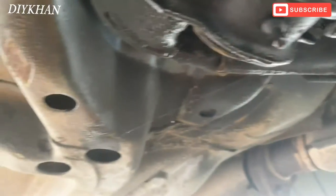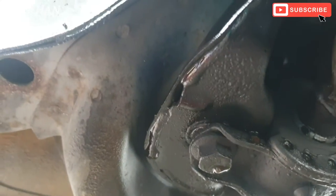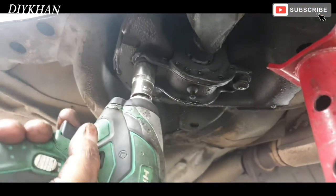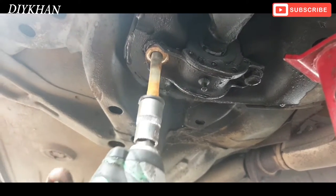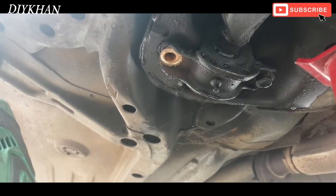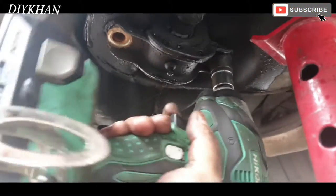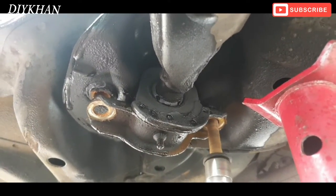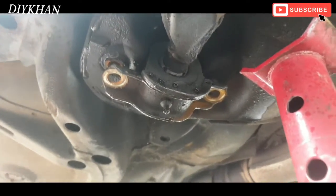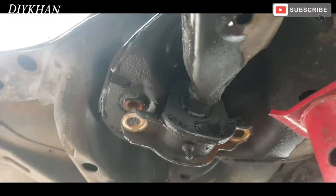Now we need to undo this clamp here. I've got the feeling that's a 17mm socket to use on that one. There we go — that's the clamp we need to undo. Nice and easy — that's that out of the way.